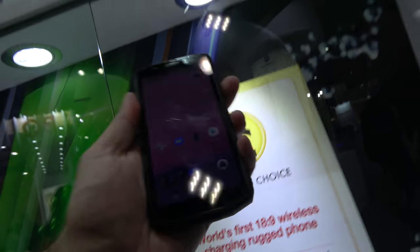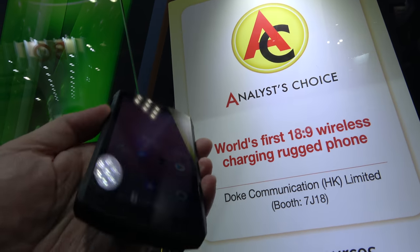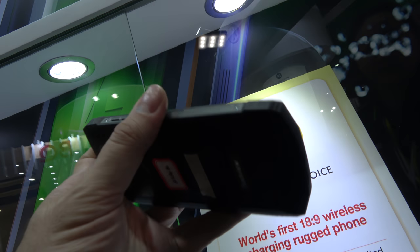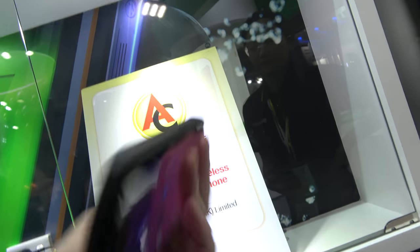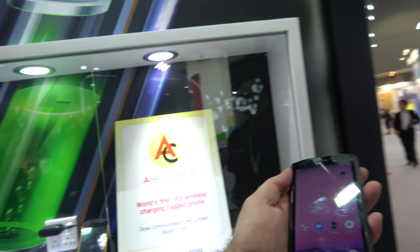Is this 18x9? Yeah. World's first wireless charging rugged phone, really? Yes — nobody has had this idea before? Yes. It's waterproof, drop-proof, finger proof, and NFC.